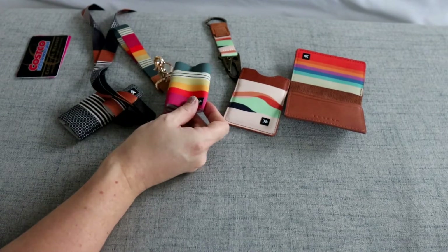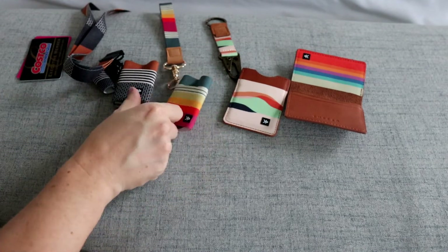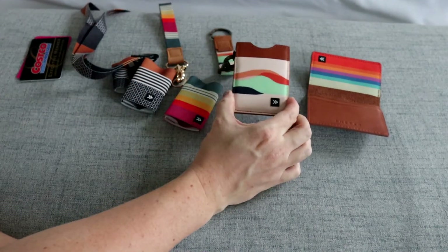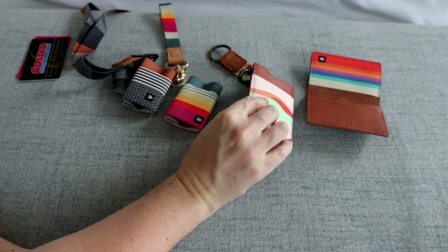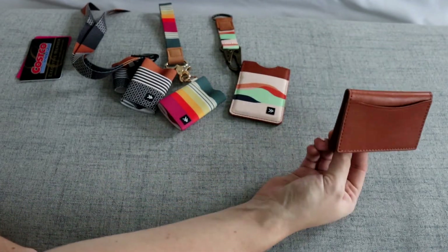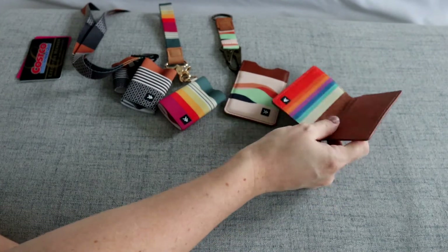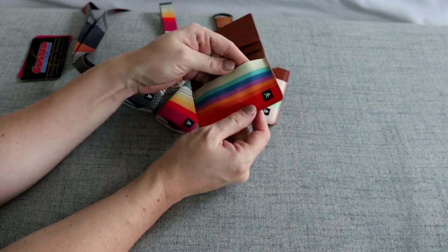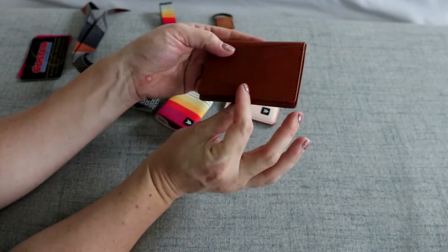So obviously the elastic wallet is going to be your most minimal option, which is what the company is known for - a really nice minimal but still cute and functional wallet. Then you have the vertical wallet which is just a little bit bigger and more secure, and then the biggest option is the bifold wallet if you need something for more cards and a little more security. I really like that all three of them have this elastic fabric - it's really nice, durable, and soft, and I love all the different color options on their website.